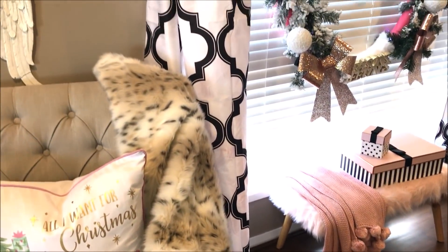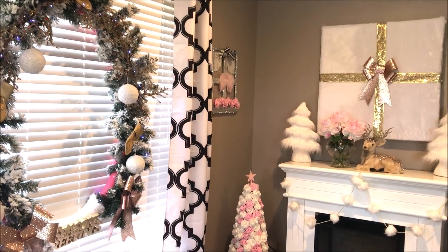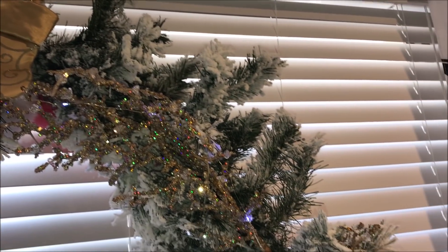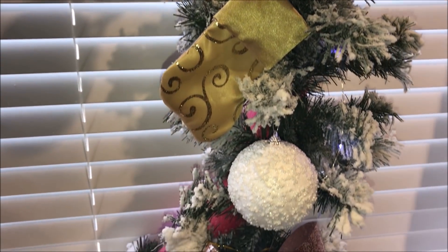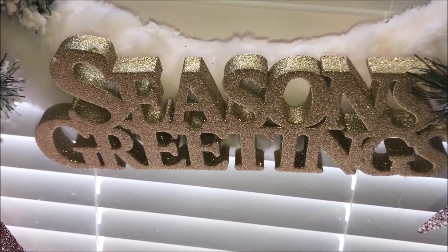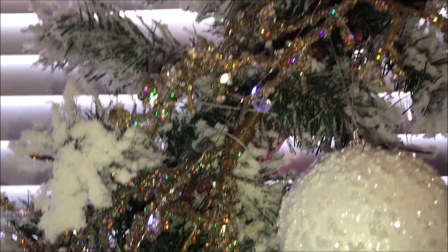And here is my completed giant Christmas wreath! This was such a fun and inexpensive project to create — who knew that by taking two swimming pool noodles you could create a giant wreath this Christmas? I've always admired those beautiful giant wreaths you see in department stores, and I wanted to create one that you could have a go at yourself. I did my research and discovered a few of these on Pinterest, but I wanted to give it my own Shell touch.